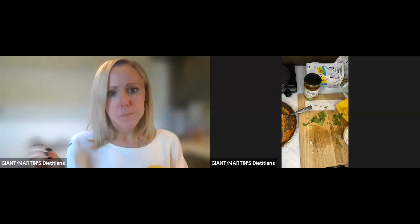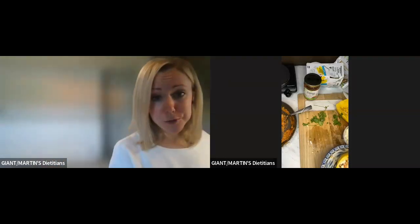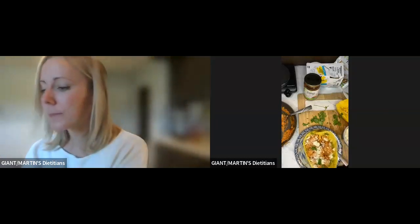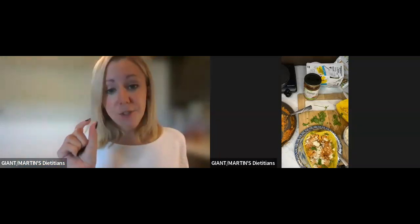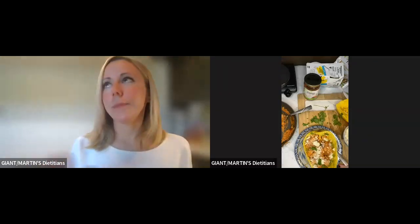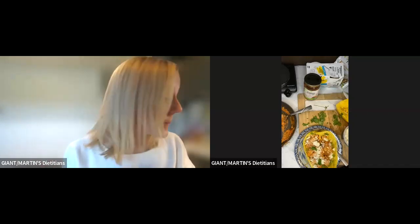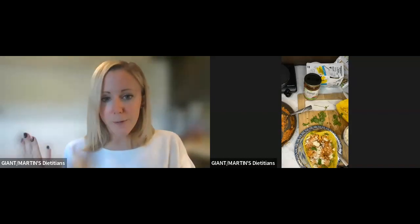Mmm. That is so good. Like really good. It is spicy — that chipotle salsa is spicy — but not overly spicy, it just has a little bit of kick. I'm not like I need to run for water right now.